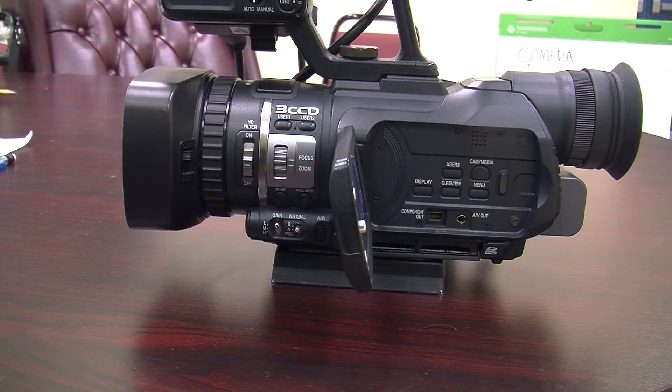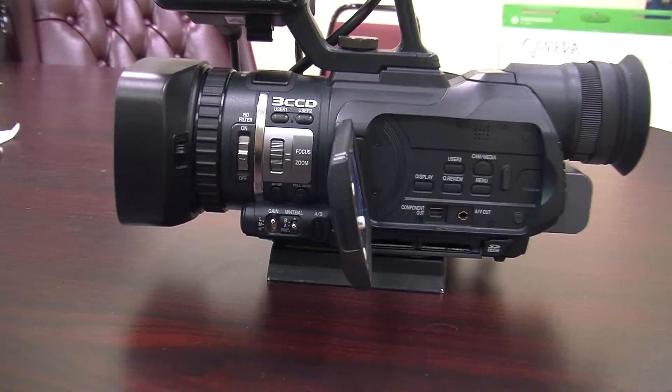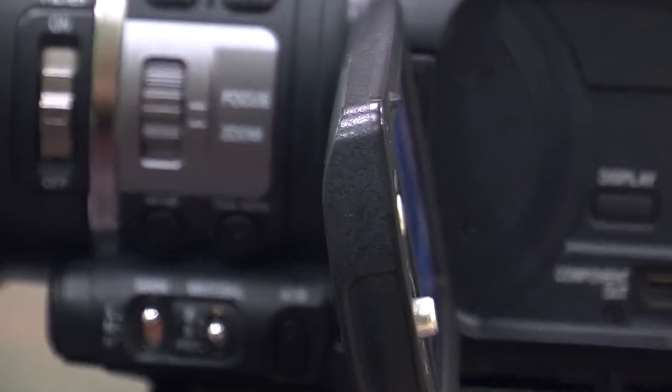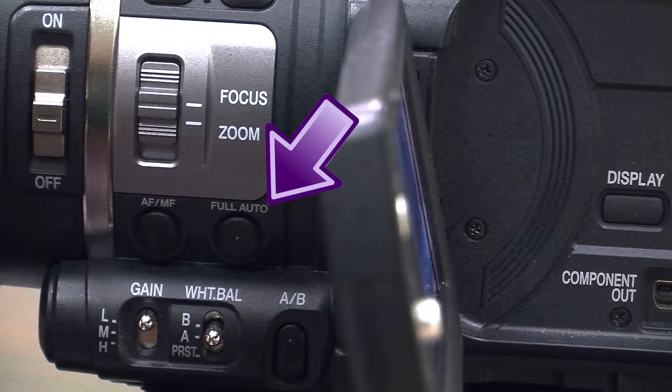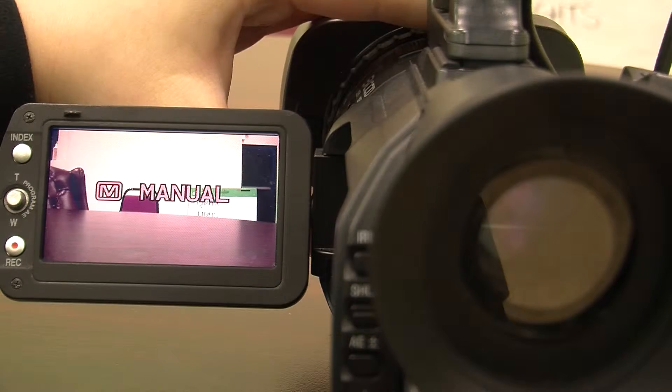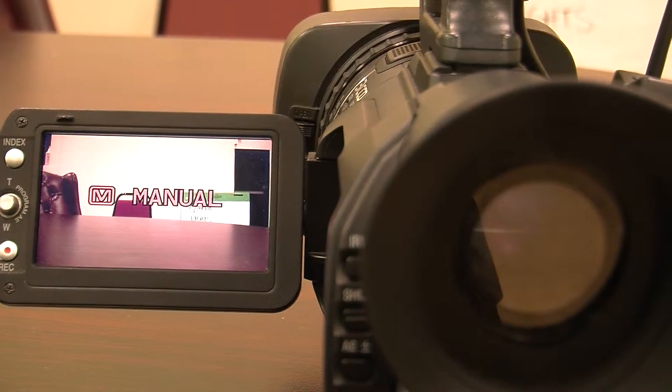The iris, or the aperture, is the space in which light passes through the lens and into the camera. To change the iris, put the camera into manual mode with the button on the side of the camera labeled Full Auto. Once you put the camera into manual mode, you can change the iris.